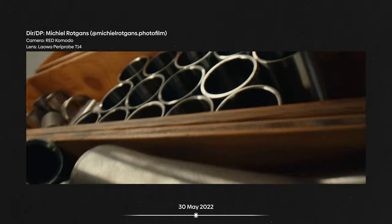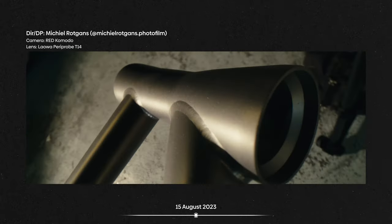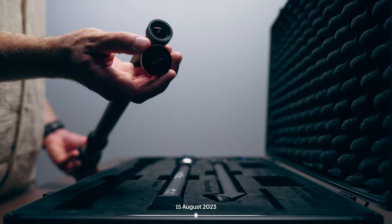Three years later they released a successor called the Parrot Pro, allowing filmmakers to shoot from crazy angles. And today, on the 15th of August 2023, Laowa released the most exciting probe lens ever — the Pro2B, a T8 lens.